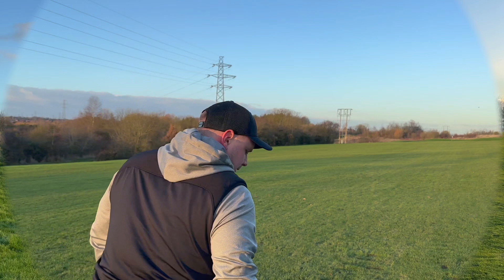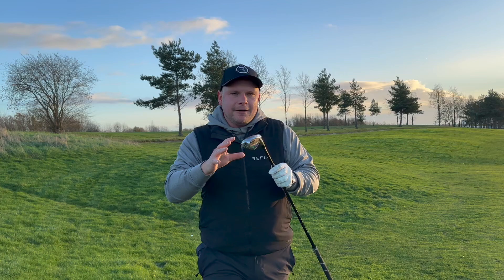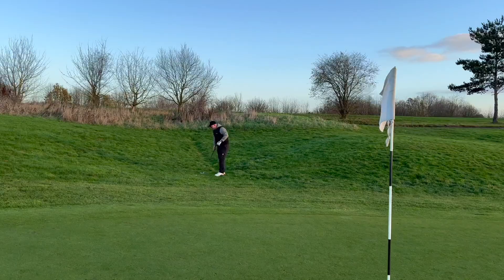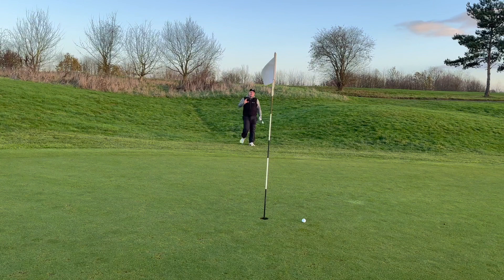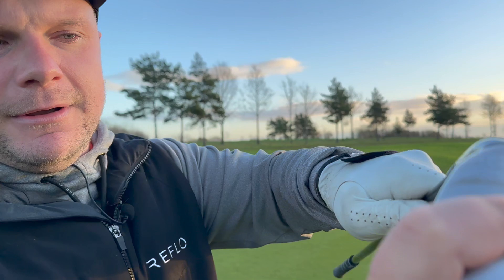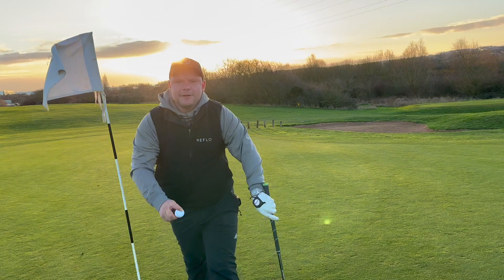That's just fading a bit — missing the green on the right. Great strike though, flag high on the right-hand side. Let's test the 64-degree lob wedge setting. I've not actually practised with this club too much — I've not hit a putt or a chip with it. There's a huge amount of bounce on here, which is designed to help you around the greens. I can't imagine I'm going to get much spin but there's plenty of loft. Pop up — and now I'm going to switch into the putter setting and roll that in for a par. The dream is still alive!